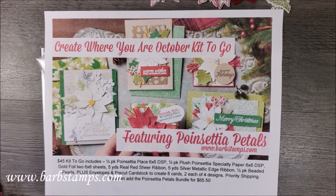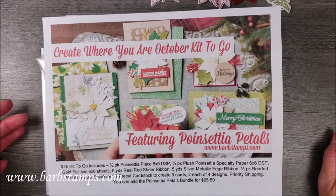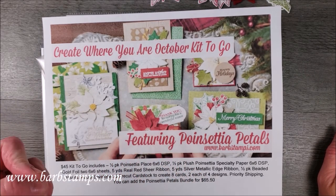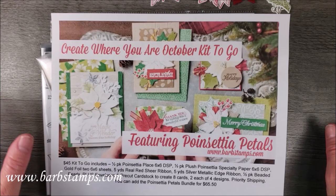Hi guys, welcome to another Barb Stamps video. This video is the kickoff video to my Create Where You Are October kit to go, featuring the Poinsettia Petals bundle and other things in the Poinsettia Place suite.